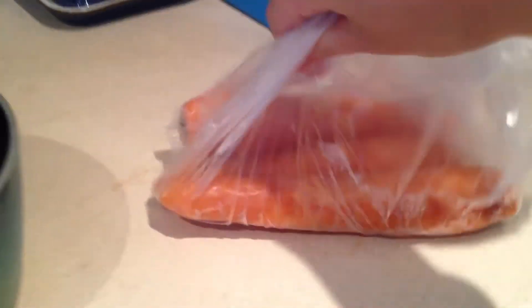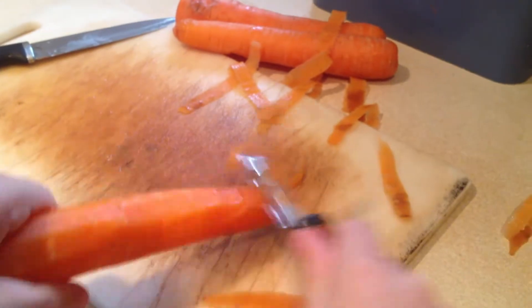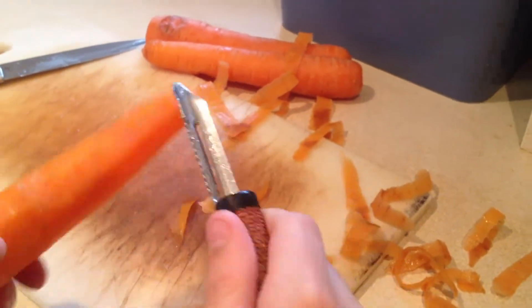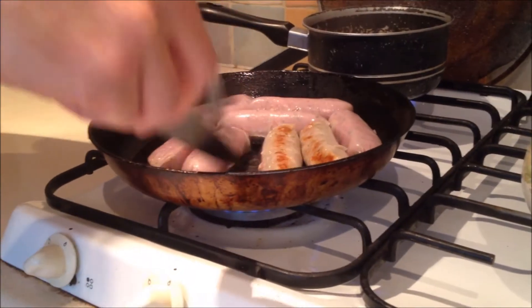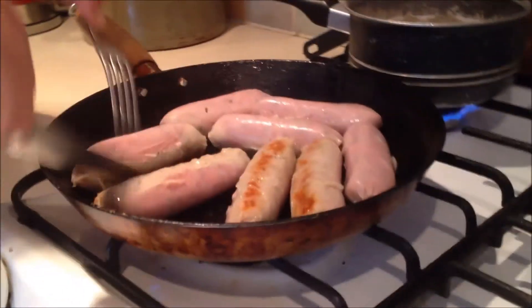While the sausages were frying, I went to the fridge to get out the carrots that we were going to eat with the bangers and mash. While I was doing that, I had to turn over the sausages to ensure that they did not burn on one side and get undercooked on the other.